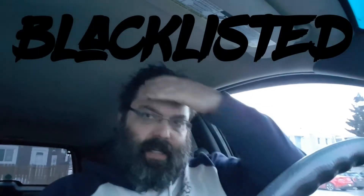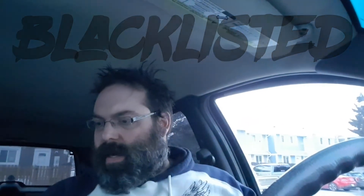Hey guys, welcome to Blacklisted. I just want to start off and apologize. I don't really have much content right now. I've been incredibly busy at work, and I've got less than two weeks left to get this airplane done that we're working on. It's just beating the crap out of me — lots of overtime and just lots of stuff to do.